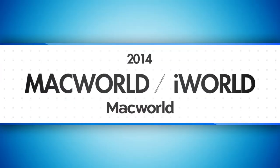For more Macworld iWorld coverage, be sure to check out macworld.com. We'll see you next time.